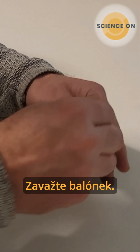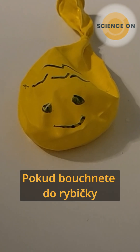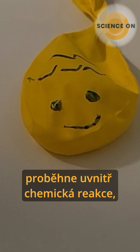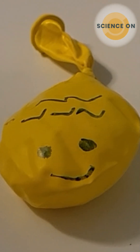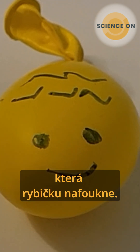You have to close it. You can draw a fish on it. If you hit the fish then there will be a chemical reaction that blows up the fish.